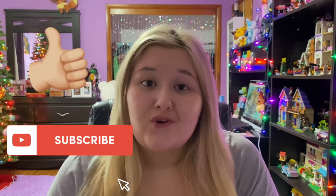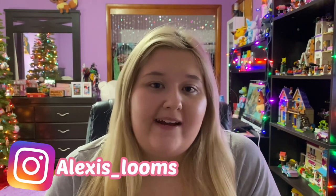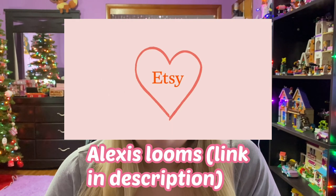So those are my honorable mentions! Please let me know your favorite bracelet from this video, or just your favorite bracelet in general. Thank you guys so much for watching. If you enjoyed, please like, subscribe, comment below, follow my Instagram which is alexis_looms, and check out my Etsy shop — the link will be in the description below. I'll see you guys in the next video, bye!